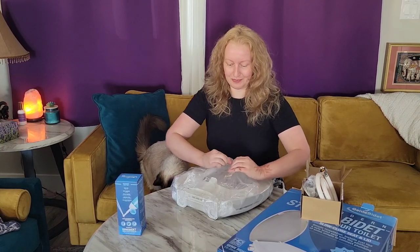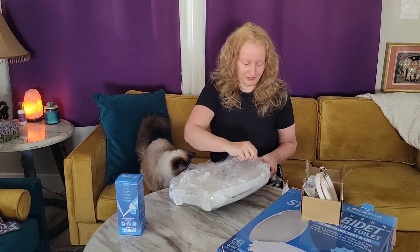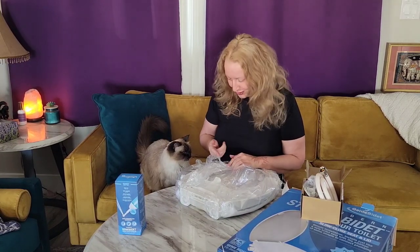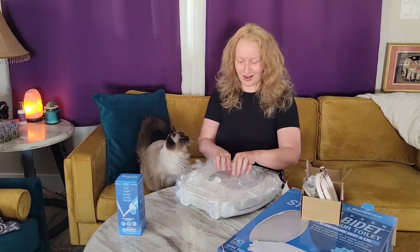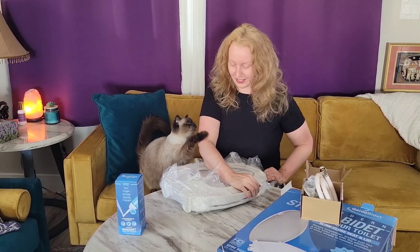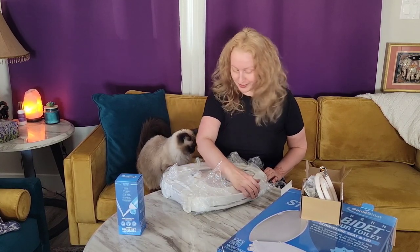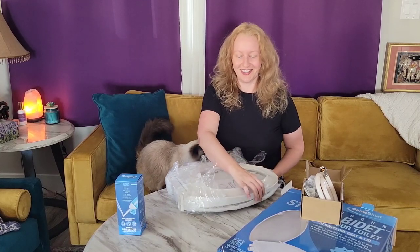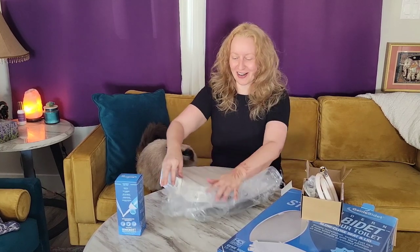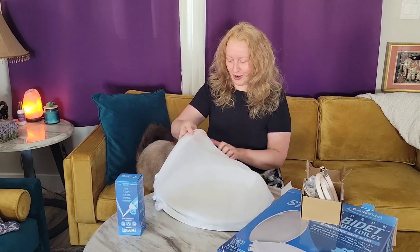Let's open this bad boy up. It's definitely sealed well, that's for sure. Carmella, can you use your claws? No? All right, I have to do it myself. Of course, I cut my nails recently. Oh yes, queen! She's excited. I think I'm going to catch my cat drinking out of this — this is going to be a trip.